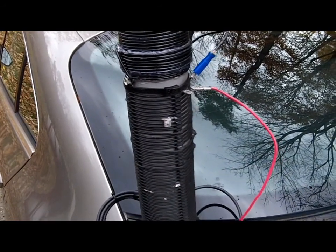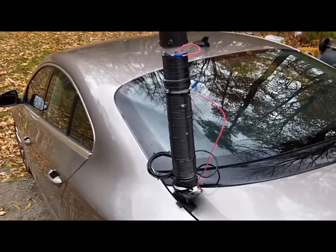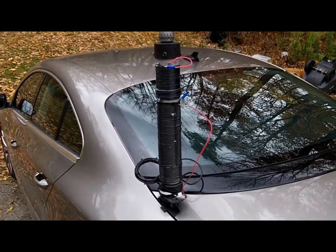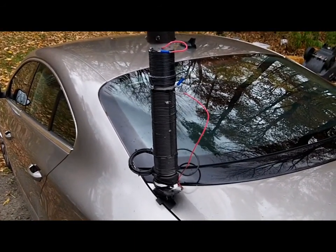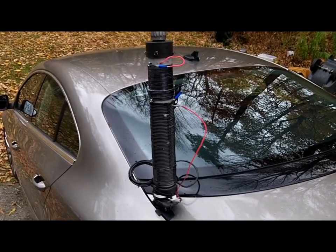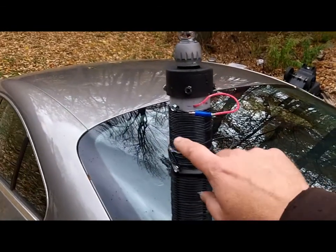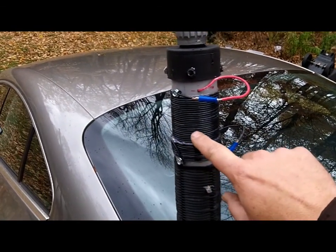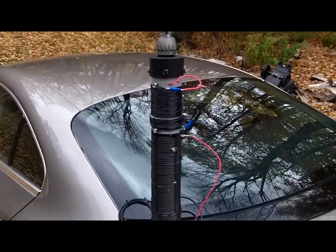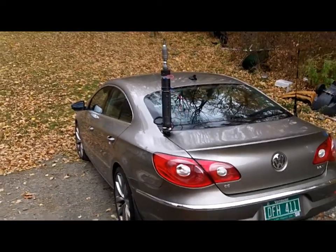For anything below that I use this tap point, which gives me an excellent 1.1 to 1.5 to 1 SWR across the lower portion of 75 meters in the general class portion. Works really really well — I can't believe it. It loads up fantastic, and checked it with power and she's putting out power. So there you go — an option for you if you want to cover 6 through 75 meters. You can do the same thing and get 160 as well, but I don't really have an interest in 160 because I'm not out at night that much.